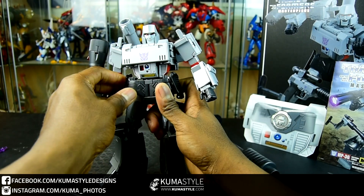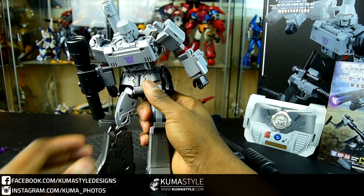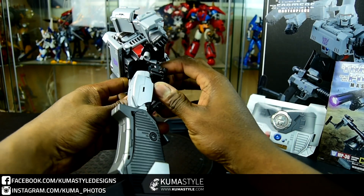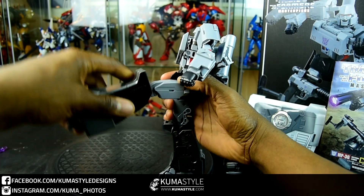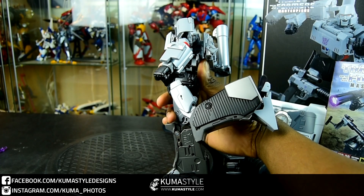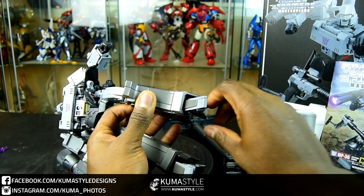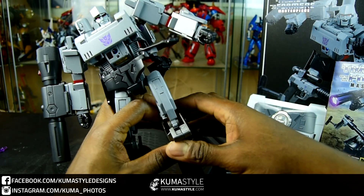When it comes to cartoon accuracy, I don't think we're going to see a better Megatron in that sense. Where this one really loses some points — it's not losing points like it's a 5 out of 10, but maybe a 7 instead of a 10 — is the QC. I'll show you when we get to alt mode. It's all about the transformation and attaching the barrel extension in particular.